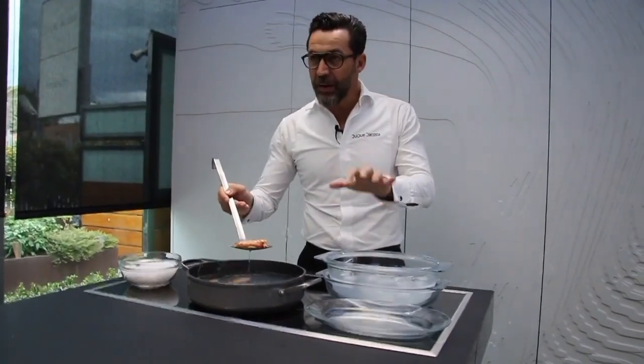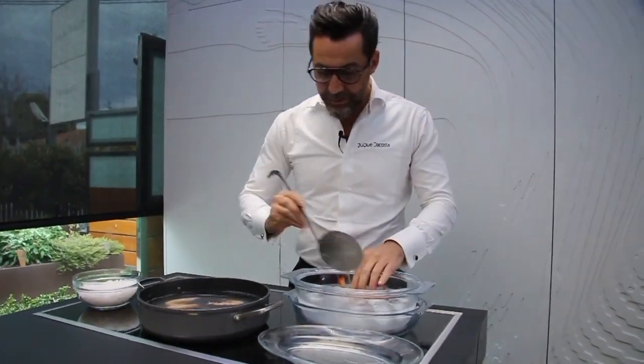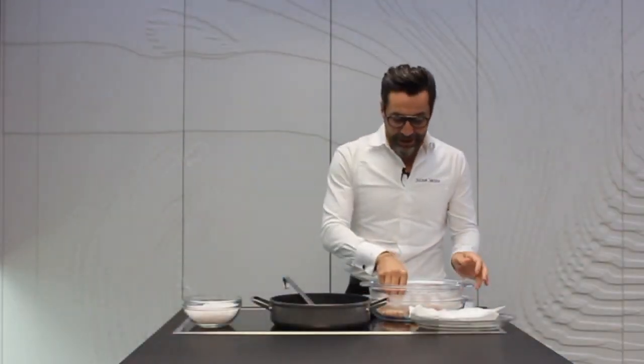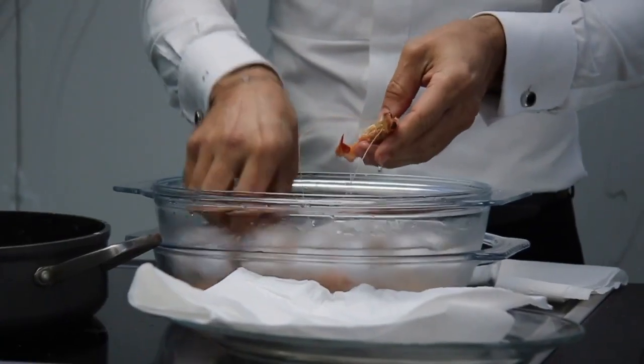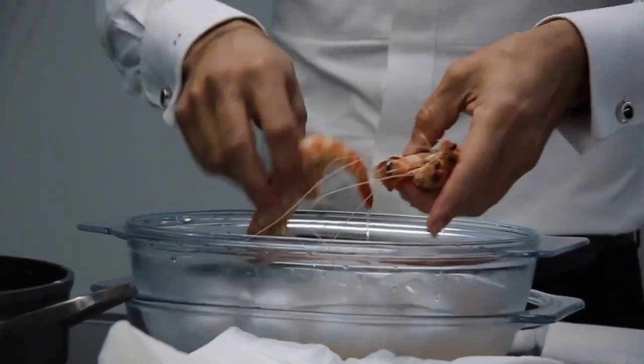Lo sacamos, agua de mar, un poco de sal diluida y abundante hielo. Tres, cuatro minutos — al igual que la gamba, se enfrían bien, garantizando que en el interior del langostino haya entrado el calor.